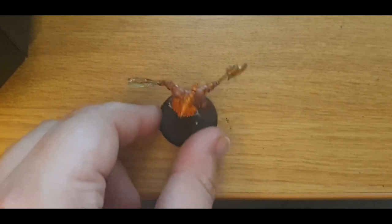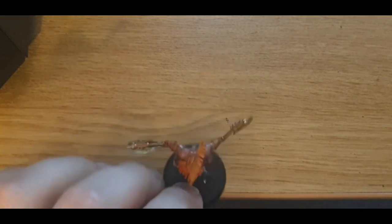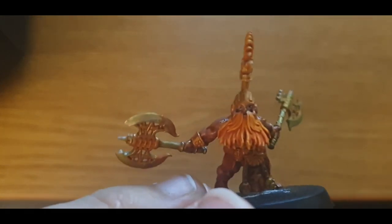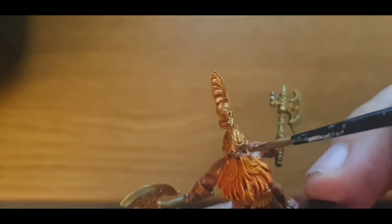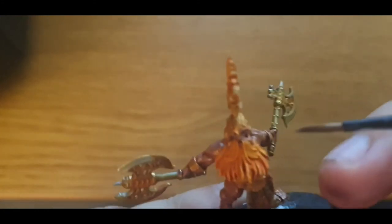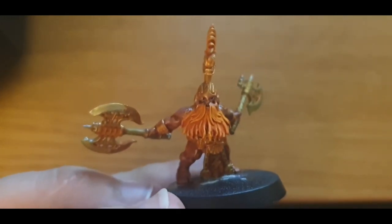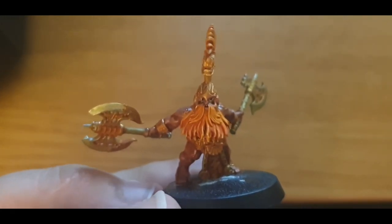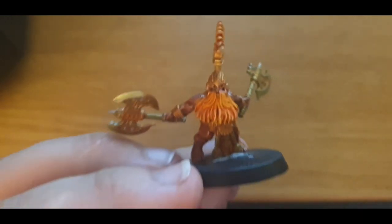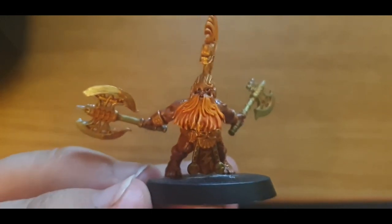I will give that a very, very light dab of flesh wash — otherwise his eyes are just popping out at you a little too much. Just enough to darken that back in. I'm going to call that a day for that, because that's pretty damn good.